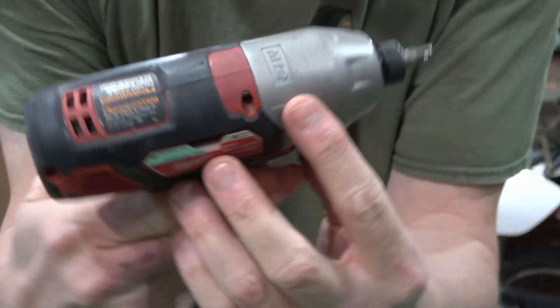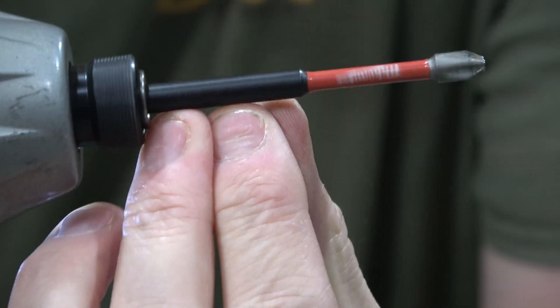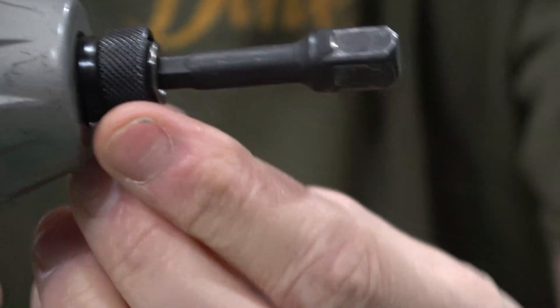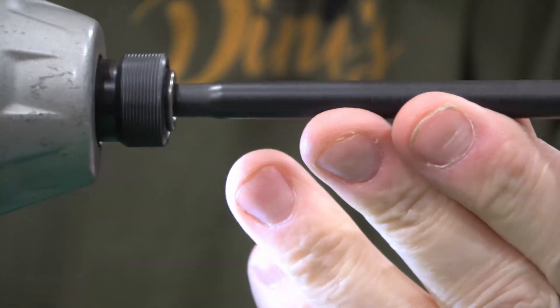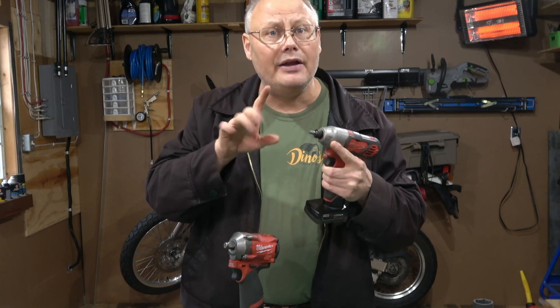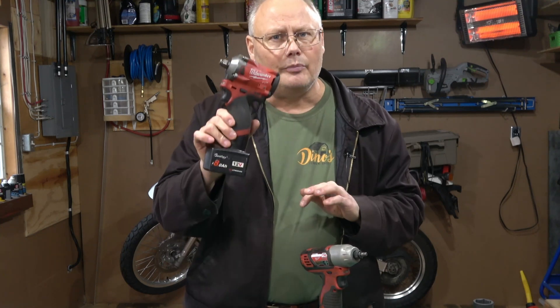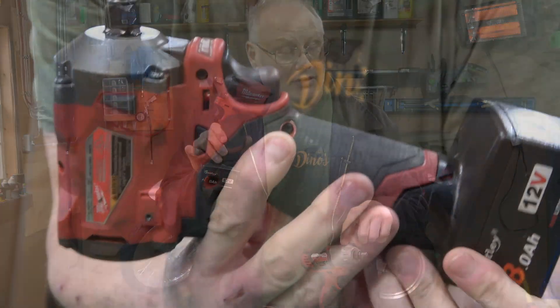Cordless drivers came on the market probably about 20 years ago in a form like this. They were really designed to drive screws into decking or framing and are super effective, but at some point someone figured out you could put an adapter in and drive sockets with it. These are a great option for a small shop like mine where I work primarily on skidoos and motorcycles. They put out enough — but not too much — torque that you'll tear screws apart, and they're small enough to get in and out of places.